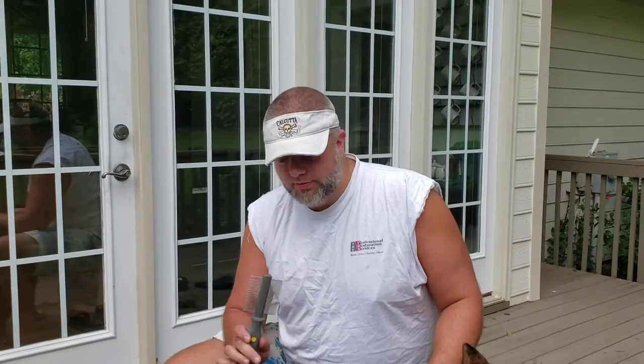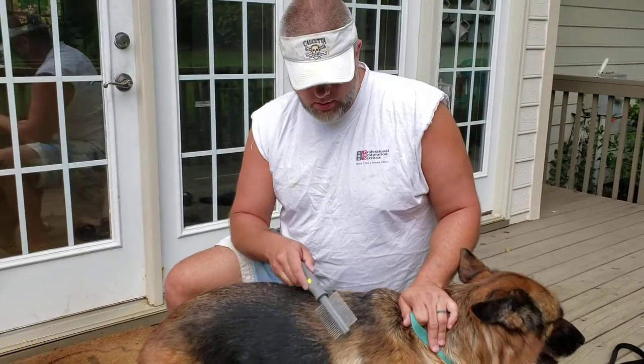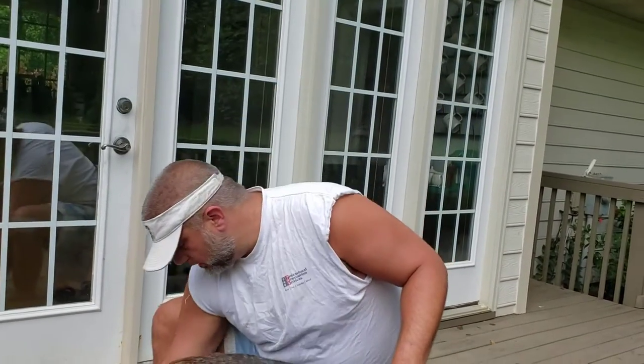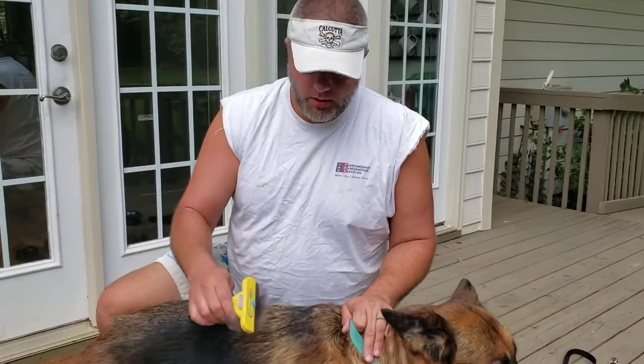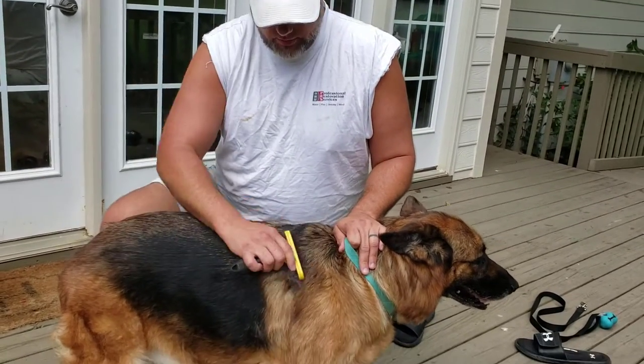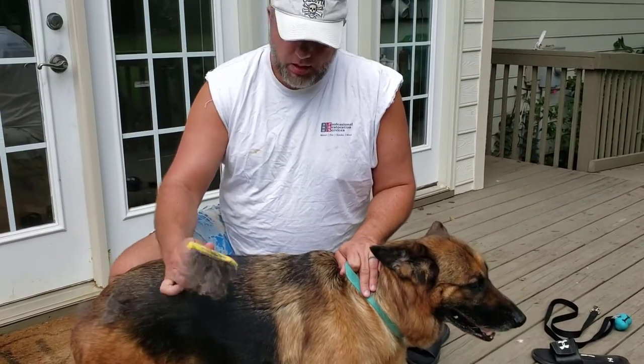For that time of year when she's blowing her coat, I would use this gently to get the undercoat out. But it's not that time of year, so I'm using the Furminator — I have a video about this up too. This thing is just awesome. It's going to pull out any loose hair.